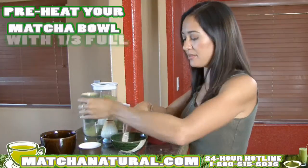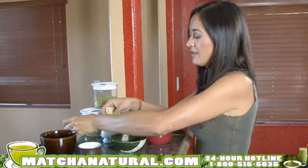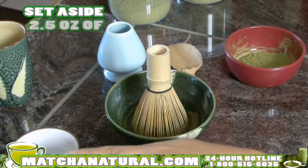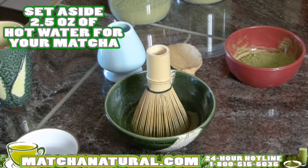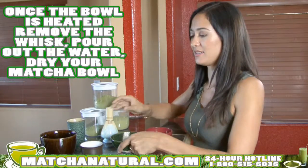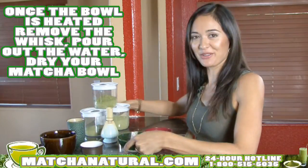You'll want to preheat your matcha bowl by filling it about one-third full of hot water. Add the whisk by dipping in the ends to soften it. Set aside two and a half ounces of hot water for your matcha. Once the bowl is heated, remove the whisk and pour out the water.